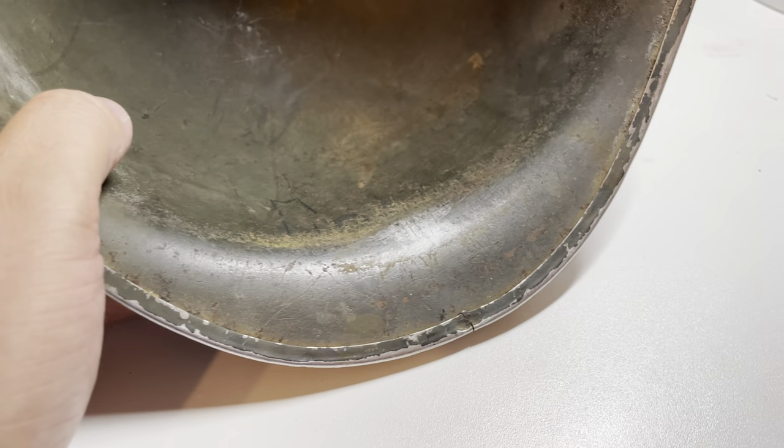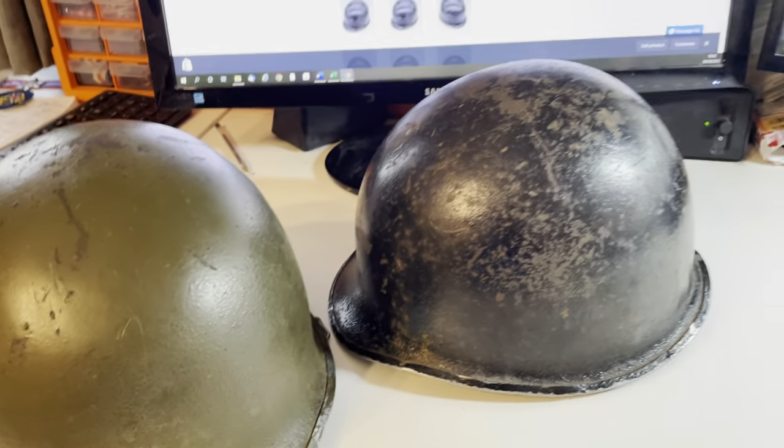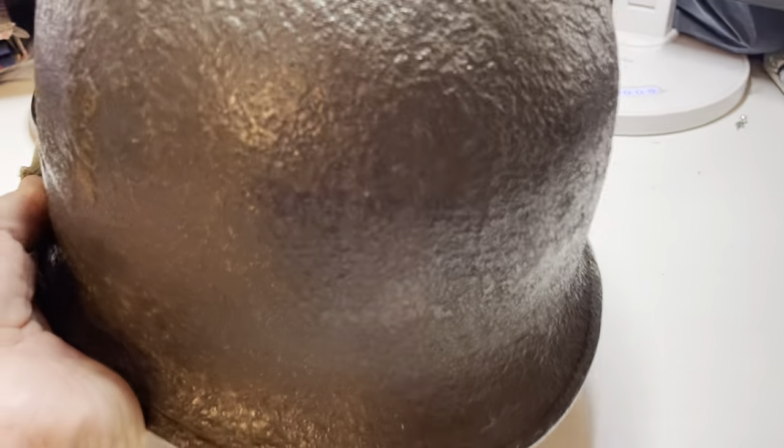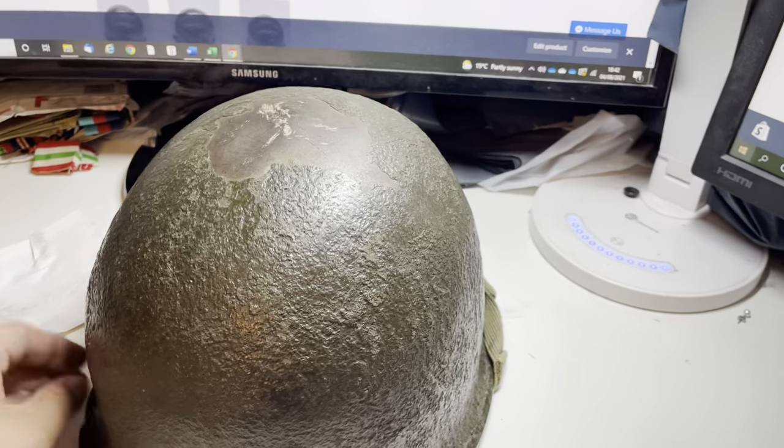This is another helmet — a front seam McCord helmet. It's got a lieutenant's bar on the front, which is quite a nice one. You can just about see the heat stamp there: 367C. If you Google 'McCord heat stamp charts' you will find numerous charts that will let you date helmets by the batch number.